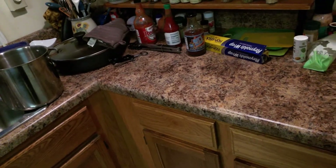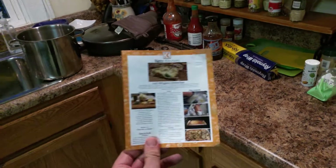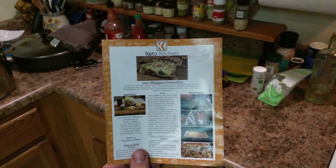Every month it comes with three papers that have what's in the box and the two people that they're following with the keto diet. And on the back side of one of the sheets is a recipe. This month's recipe is a barbecue sauce chicken pizza.